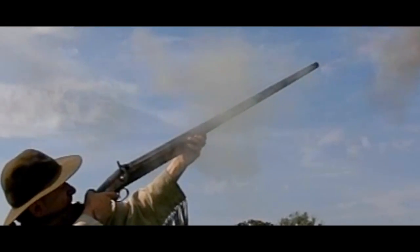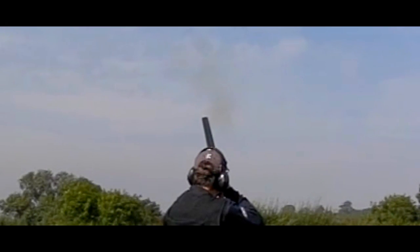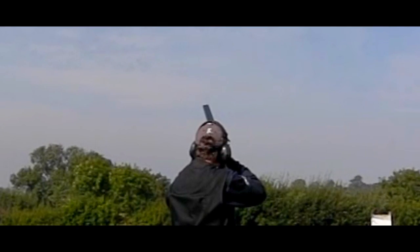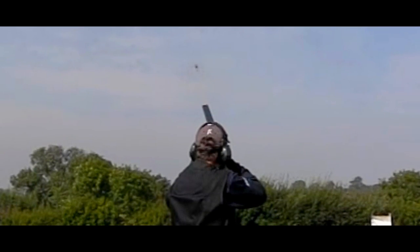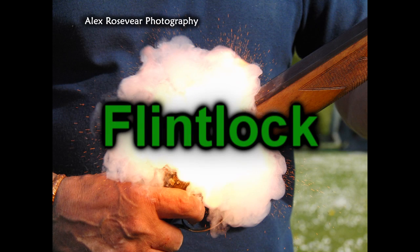Other phrases such as 'flash in the pan,' and from the flintlock especially, 'lock, stock, and barrel' — they all come from the days of powder shooting. Flintlocks were the main weapons of the powder era, and to my mind are still one of the firearms to watch and to use. They are an important part of history and have helped shape the world as we know it.